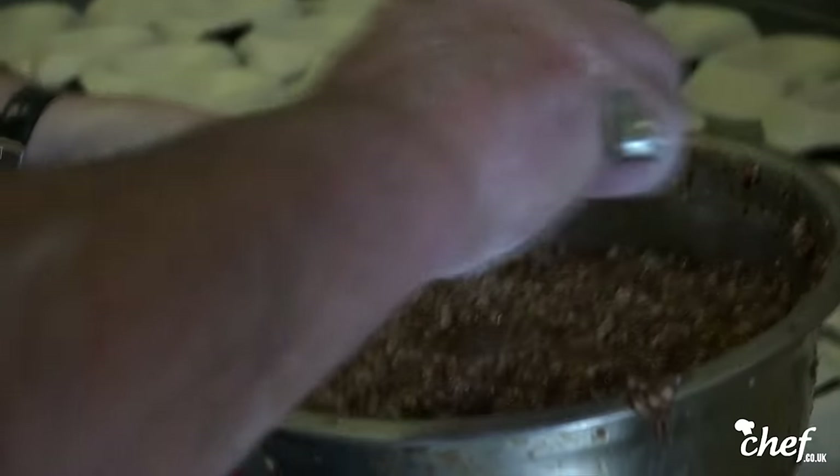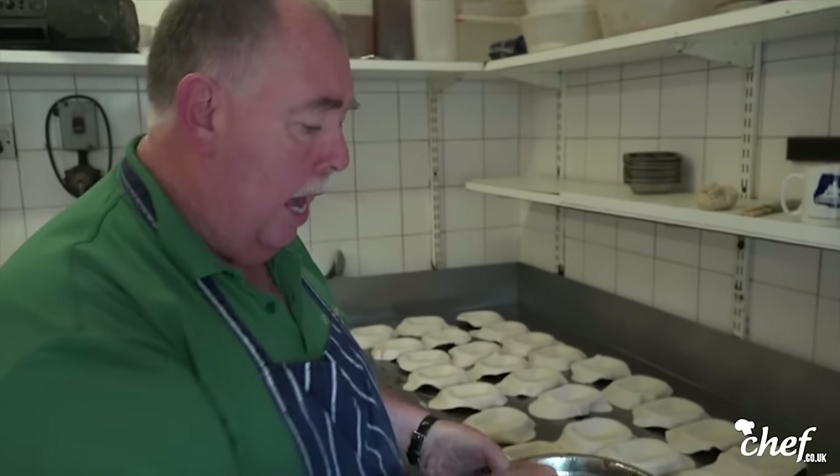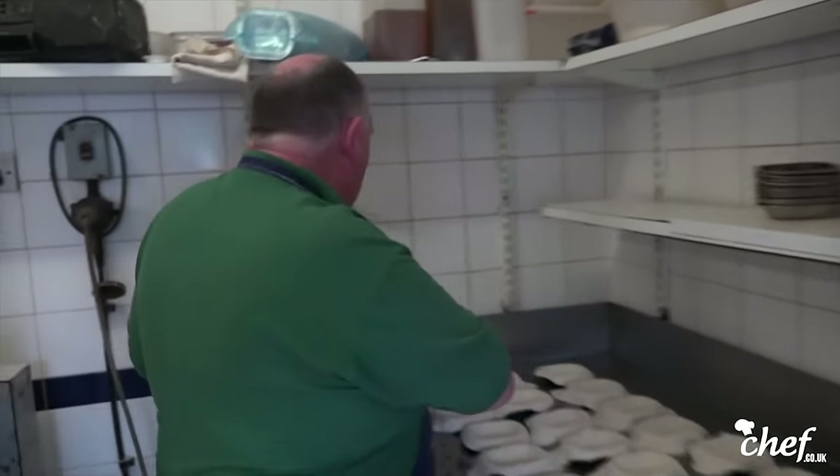This is the meat with salt and pepper and a drop of water, and a small drop of gravy browning just to give it a bit of colour. And here we go.